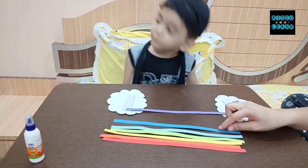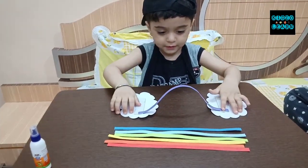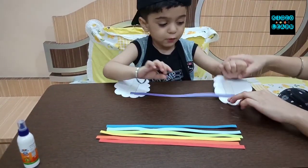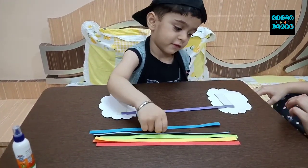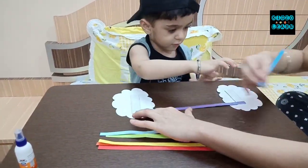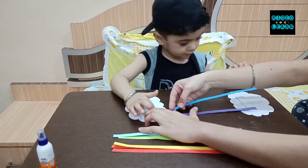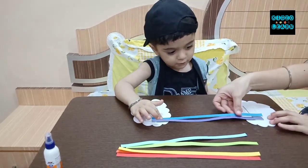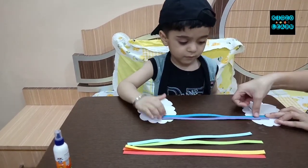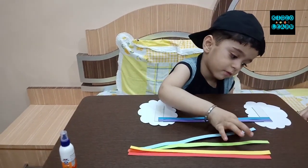Manan, where is the strip of indigo color? We have to take the indigo color strip and paste it on the edges. Yes, very nice — mama will help paste one side, and Manan the other side. Next we will take the blue color strip. Manan, hold this blue color strip. Yes.